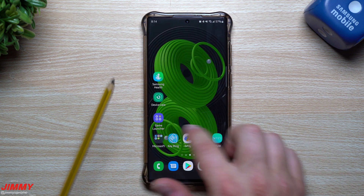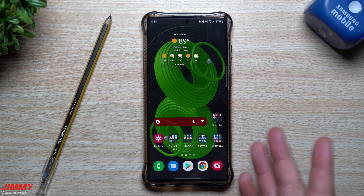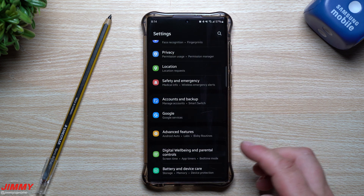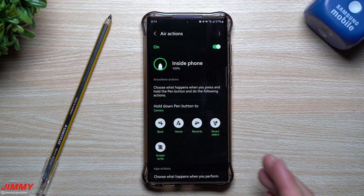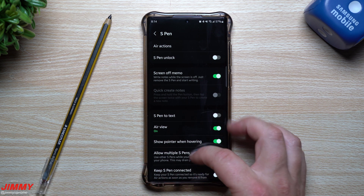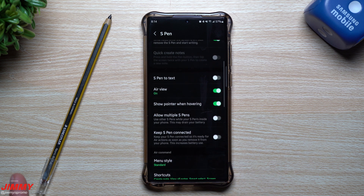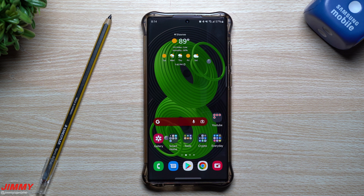Basically that was everything I wanted to show in this video — how you're able to reset, repair, reconnect your S Pen, or if you get a brand new one, and also how you're able to use a secondary one if you want. You can turn that on right away when you first get to the office, or turn it off if you don't want the battery drain throughout the day. Hopefully you guys appreciated it — if you did, please give it a thumbs up, don't forget to hit subscribe, and I'll see you guys later.